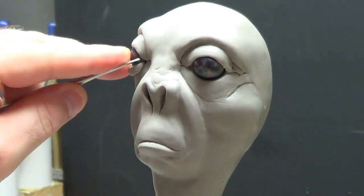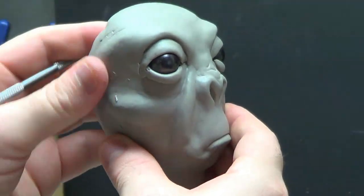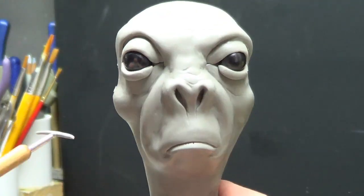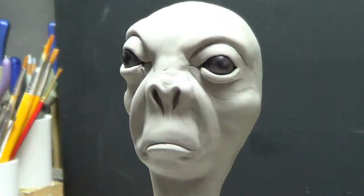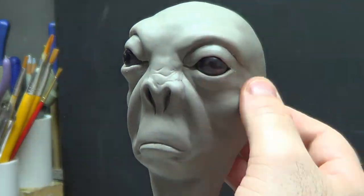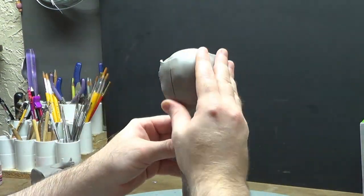Starting this off I wanted to do something with the bottom eyelids. I only made the top ones in the last video and I wanted to fill in — it was a bit shallow on the outer edge of the eyes. Continuing my same method I just put a little sheet on the bottom of the eye, basically a little snake flattened out and attached it with a smaller one.